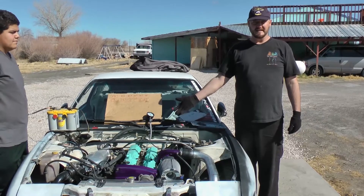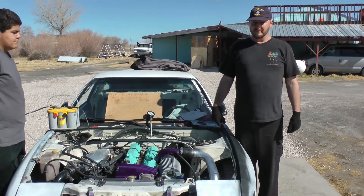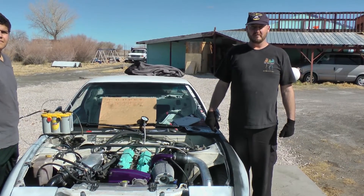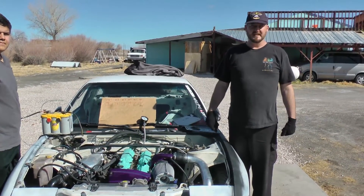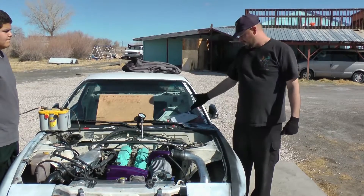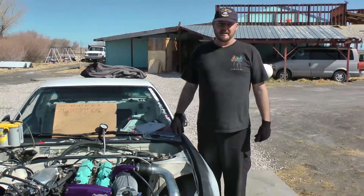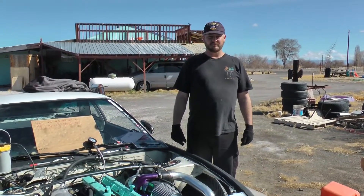Again, this is an RB20 DET engine, modified a bit, and it still needs some work before it can run, but it's going to run really hard when we're done — it's got some good numbers. Thank you for watching Budget Boosting's compression test. It helps you narrow down problems with engines, specifically why an engine doesn't run. This is a very important test that usually costs quite a bit at a shop. These kits usually cost around $40 to $50, and an hour of labor at most shops is close to $100, so you can save yourself a lot of trouble and money by doing it yourself. Thanks for watching.